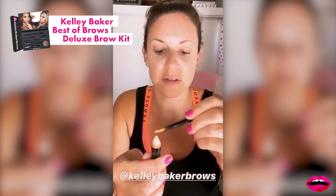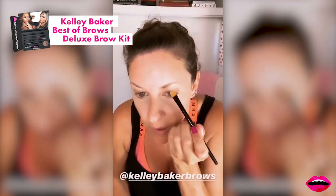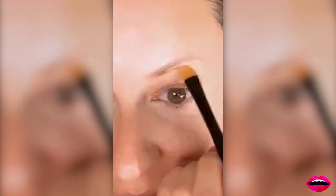I feel like I need to fill in a brow a little bit. I'm taking Kelly Baker Brows — this is her highlighter pencil and her brush. And I'm just creating this nice little highlight under the brow, and this is the line I will follow.